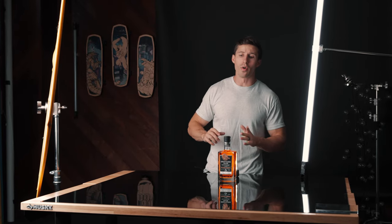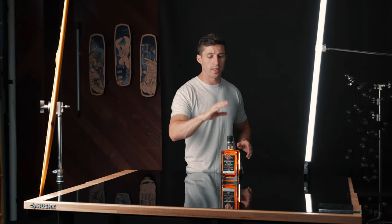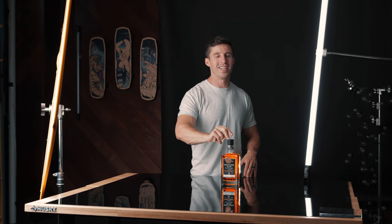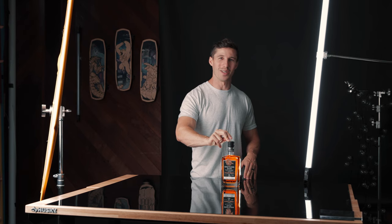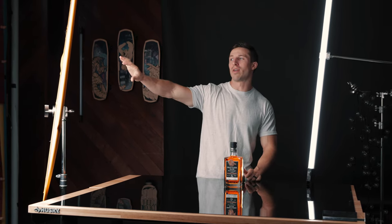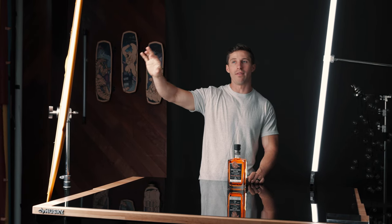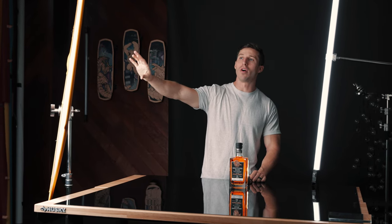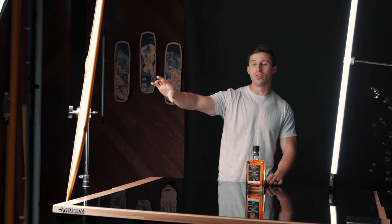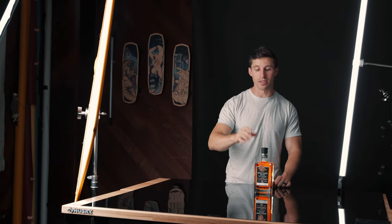So before I dive into how we're going to get our bokeh, I'm going to show you guys what we're working with. Today I'm shooting for a whiskey company called Driftless Glen. We have our key light right over here, and we have our aperture on a giant octo, and then we have a scrim as our diffusion — so we're double diffusing it to make it nice and soft.